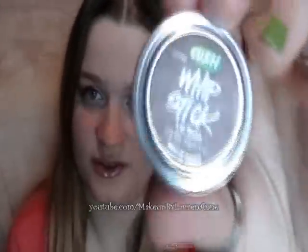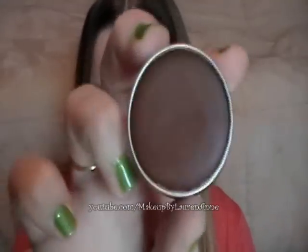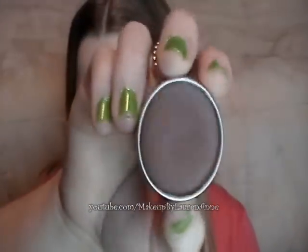Hey everyone, this is Lauren of Makeup by Lauren, and today I'm going to be reviewing this Lush Whipstick Lip Balm, and this is in the flavor chocolate. Of course it looks like chocolate, smells just like chocolate, and it's made with real chocolate, so that would be why.